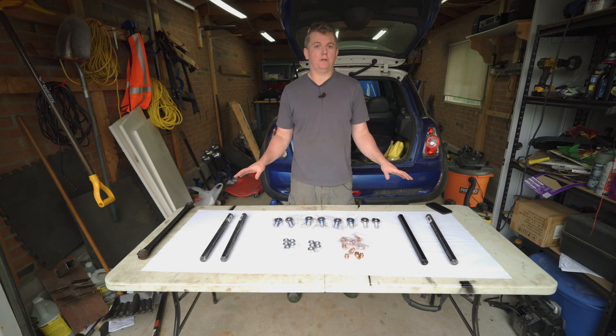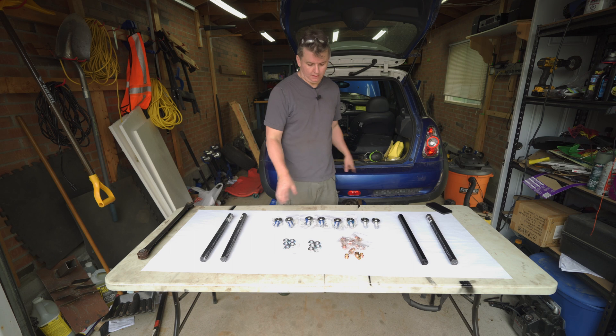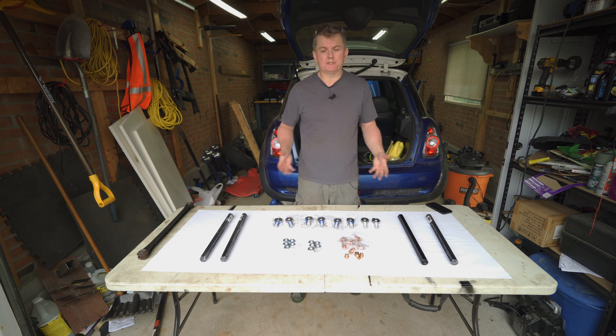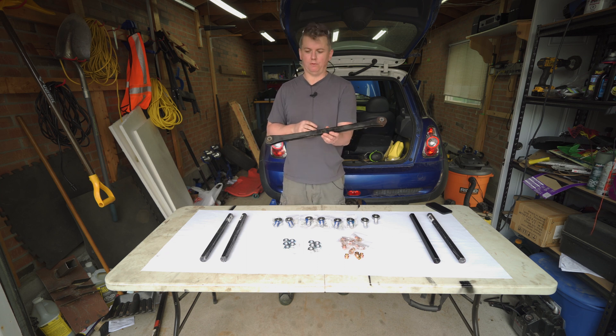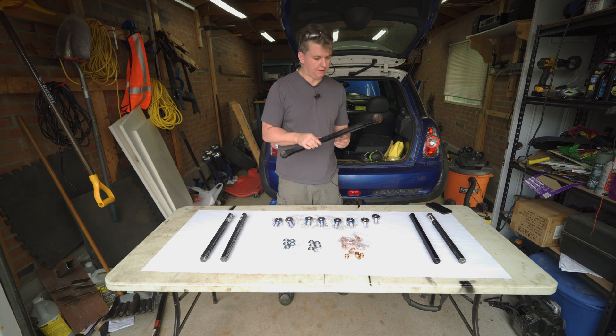Everything I need to create four custom adjustable control arms for my 2006 Mini Cooper S is on the table here. The exact dimensions will differ by car, but the process itself really applies to any car. Our goal is to replace the factory control arm with rubber bushings with something that's adjustable so we can adjust the length of it, and something a little stiffer for better performance on the track, which is what this car is going to be built for.